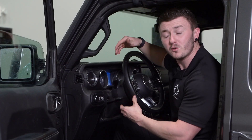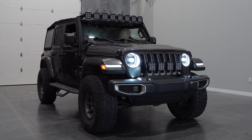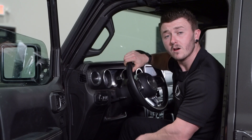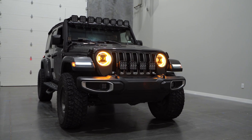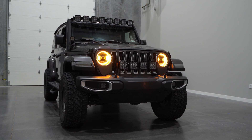Now that we're in programming mode, we can cycle through the different lighting configurations by simply activating our high beams. See the programming guide included with your headlights, or on our website listing to see a full list of configurations. Once you've found the DRL mode that you like, you can simply turn off your parking lights. The configuration will be saved to the mode selected, and will remain selected until a new configuration is chosen.